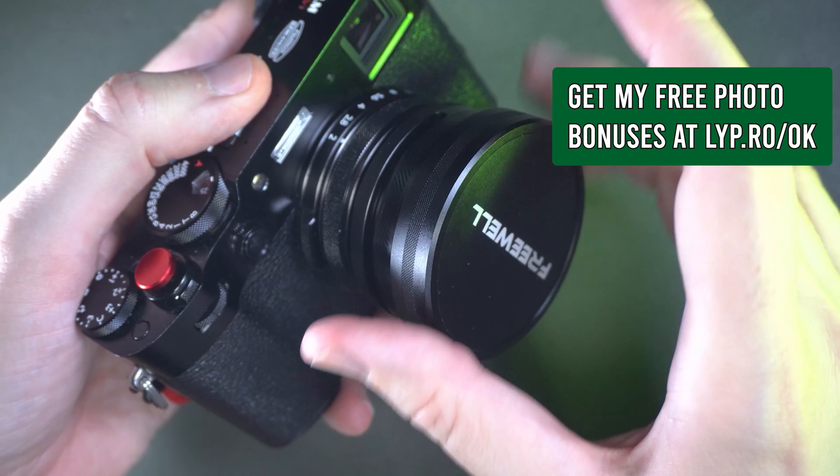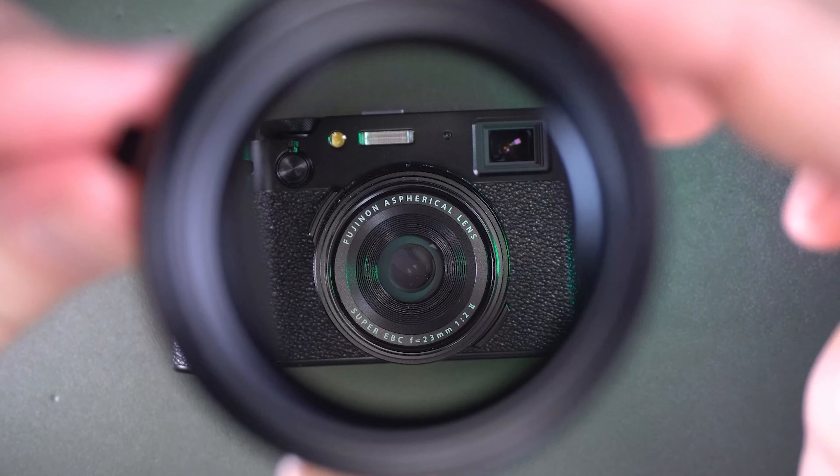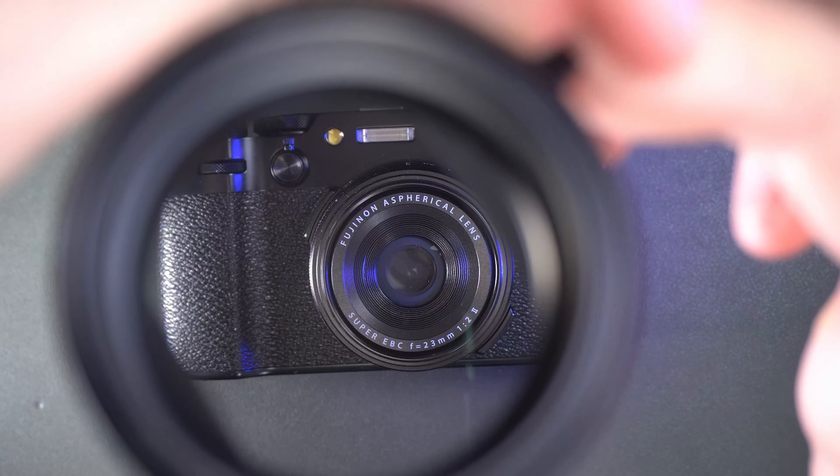And the mist filter is a great mist filter. It's not too strong, because it's very important to have a moderate mist filter that helps you bloom the highlights just a little.